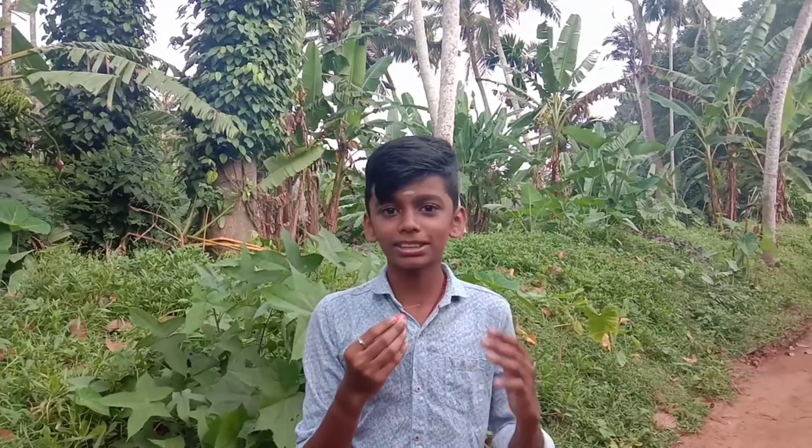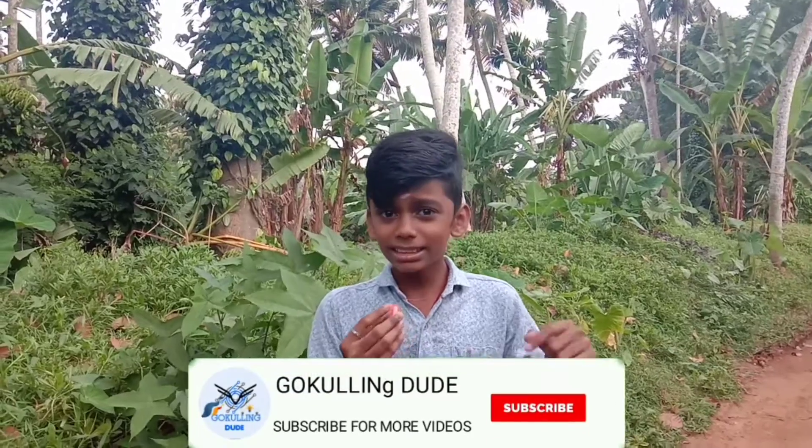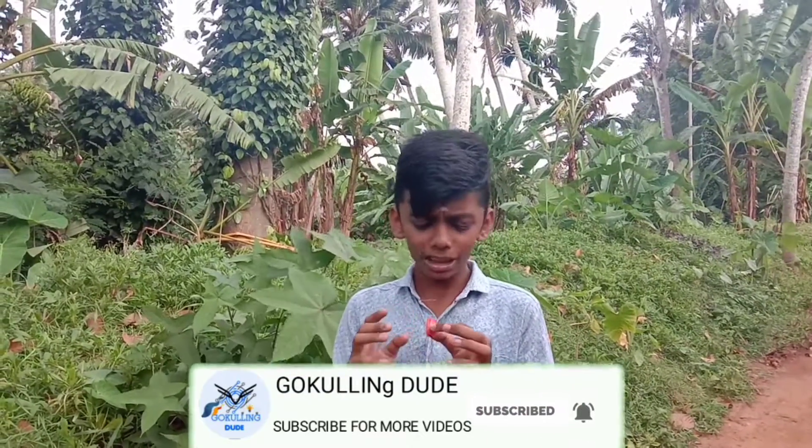Please like this video and subscribe to my channel — the link is in the description box. That was so nice and easy. Goodbye!